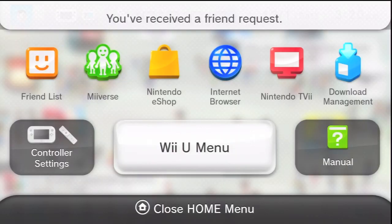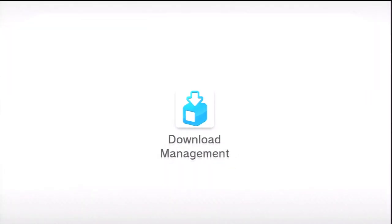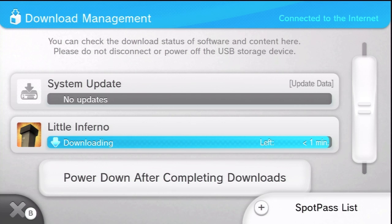So I bought Little Inferno. What you're going to do is go to your home menu, click on your home button, and then you'll go to the Download Management section. The games that you purchase are going to be in that Download Management screen.